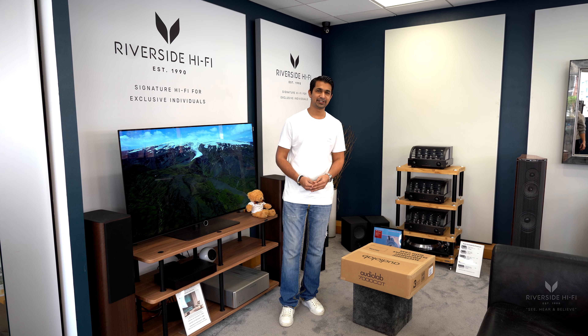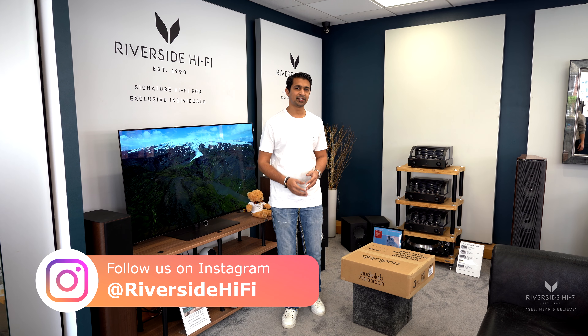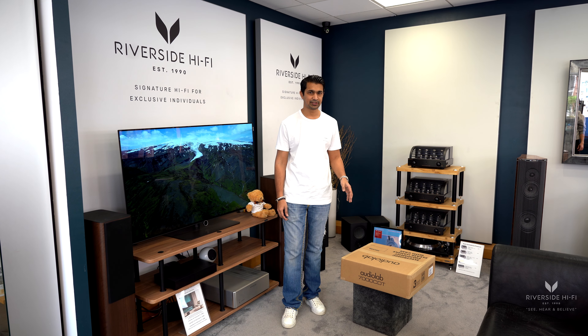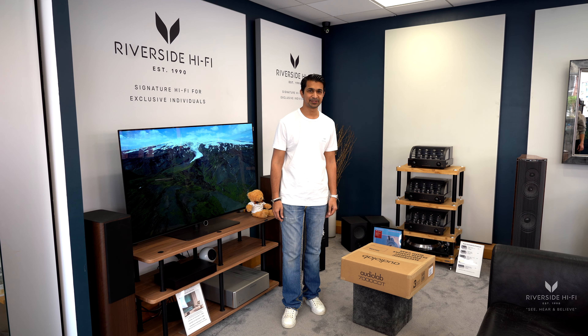Hey everyone, welcome to a Riverside Hi-Fi video. In this video we've got an exciting new product from Audiolab — I think we're one of the first to have it. It's the brand new 7000 series, and in this particular video we'll be unboxing the 7000 CDT, which is a brand new CD transport.